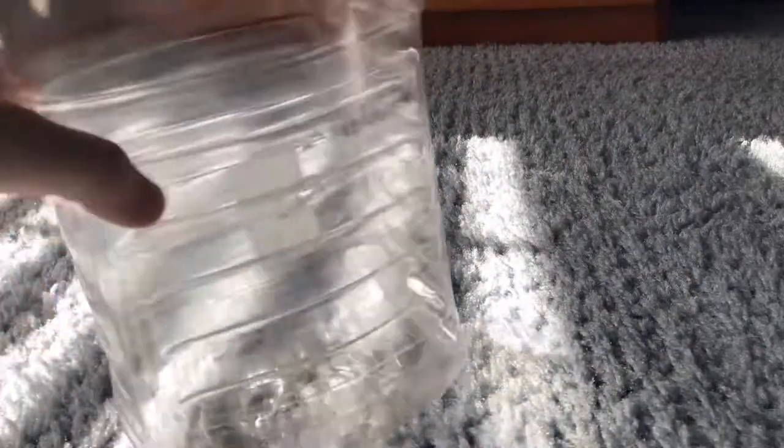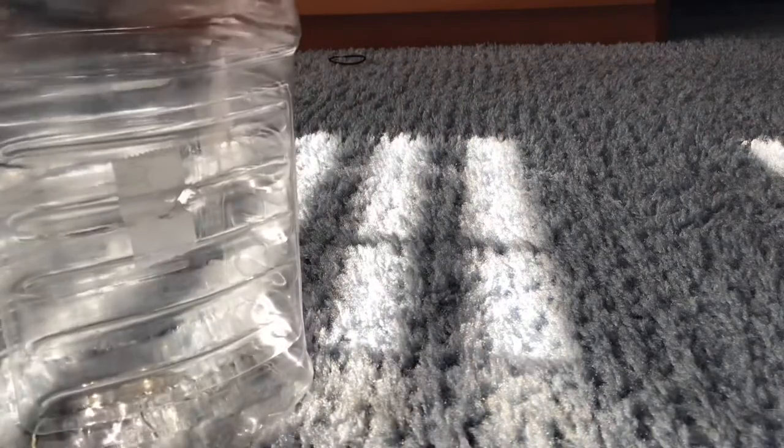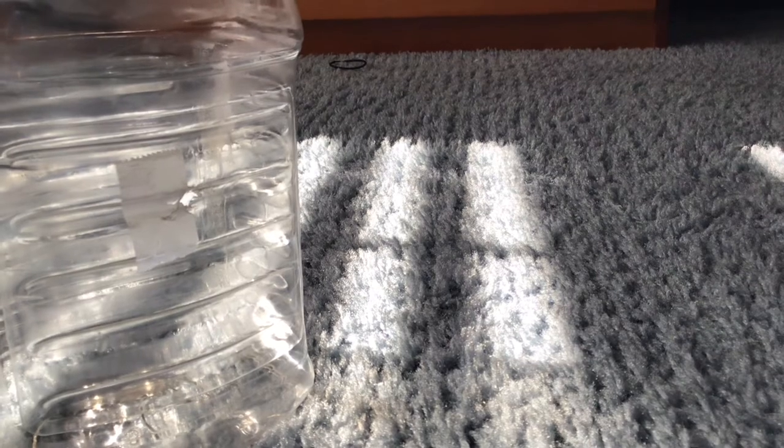As you can see, there's a piece of tape on the plastic bottle — that's because when drilling the hole, there was a little bit of a mistake.